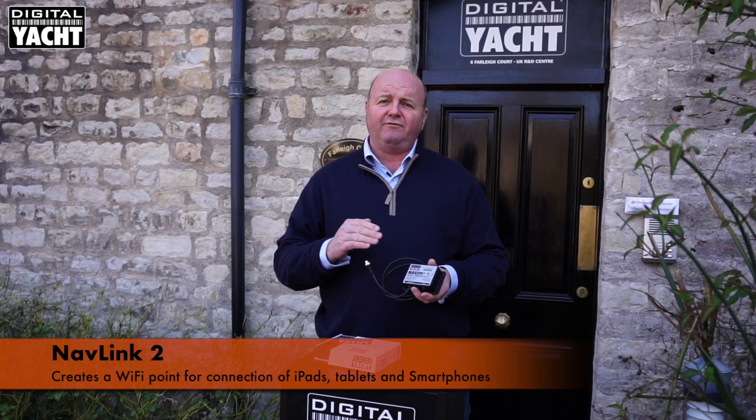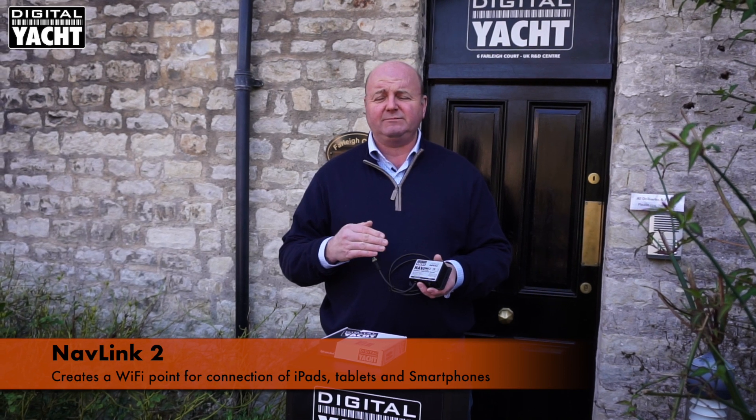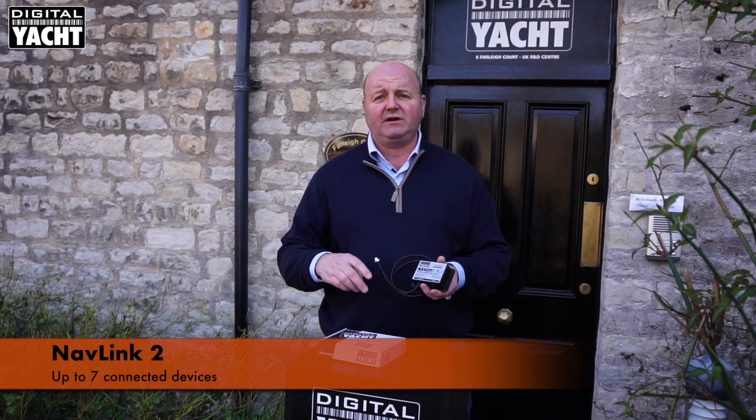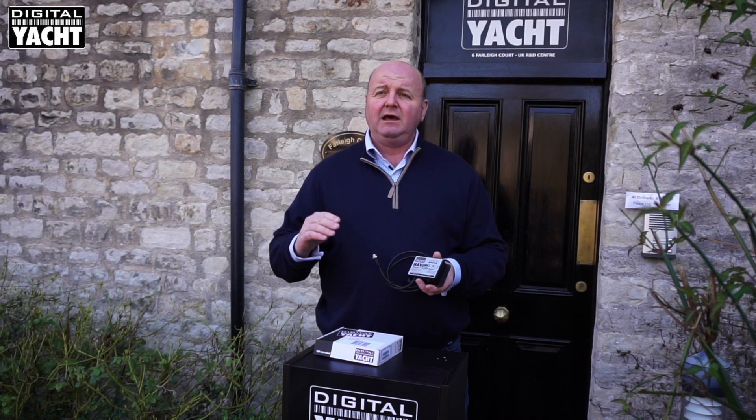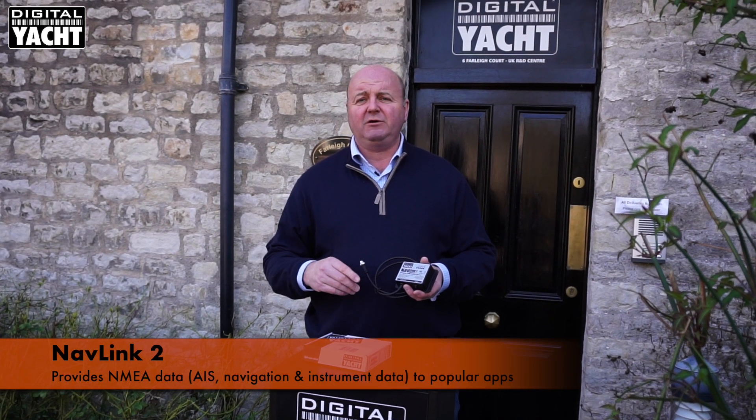It creates a Wi-Fi point on the boat which tablets, iPads, and smartphones can connect to. Up to seven devices can connect at any one time, and the raw NMEA2000 data is then transferred across to the tablet for use within apps.